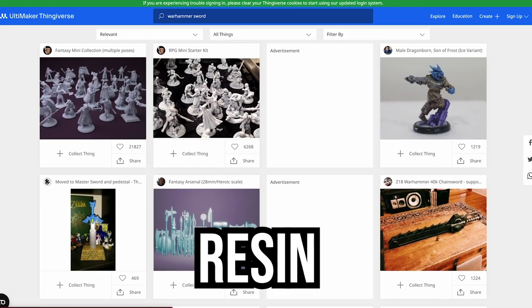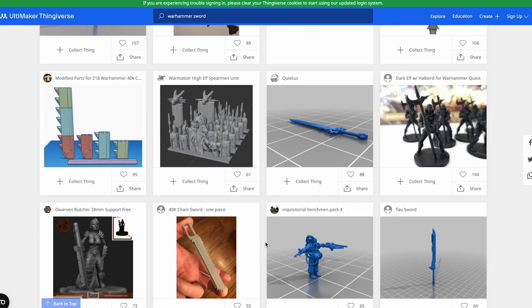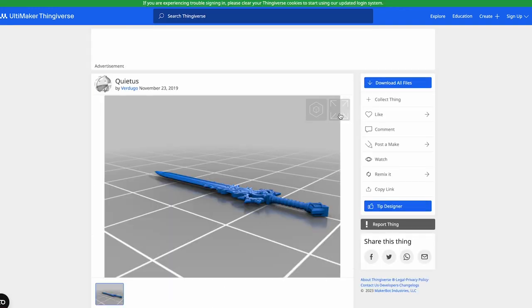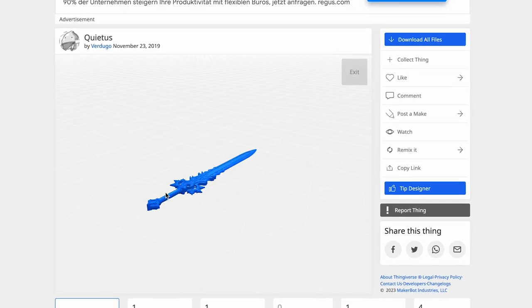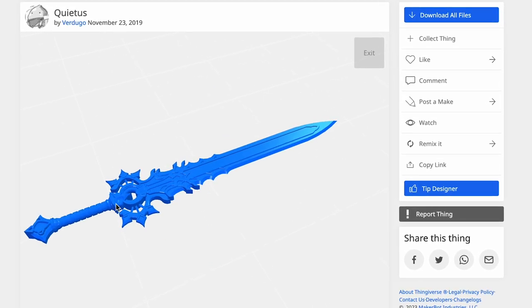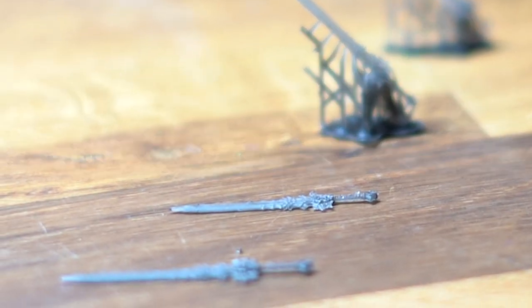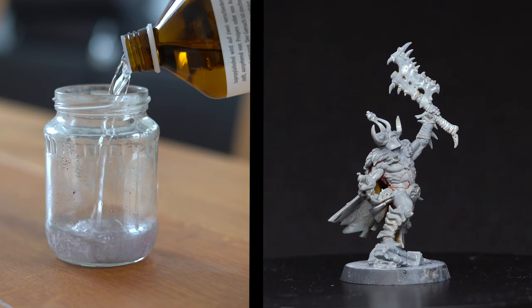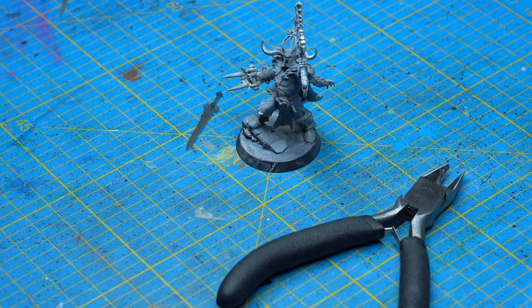I searched on Thingiverse for a nice 3D model of a sword for our Conan. After finding a suitable design, I created some supports and exported the file, and asked a friend with a 3D printer for a favor. As a result, I got the sword in a couple of different sizes — one of them just must fit. After stripping the mini, we can proceed and put the patient on the operating table.